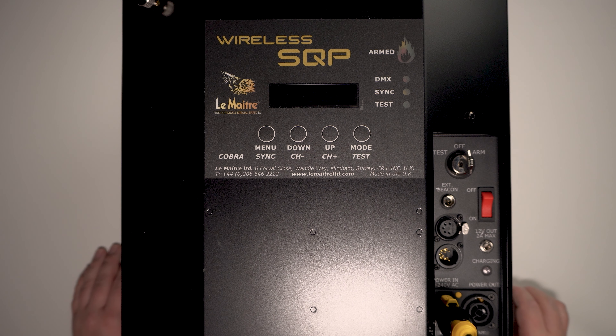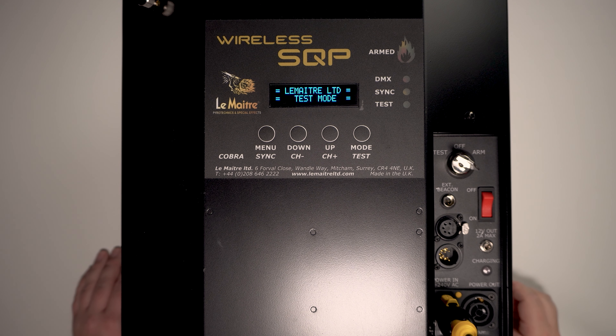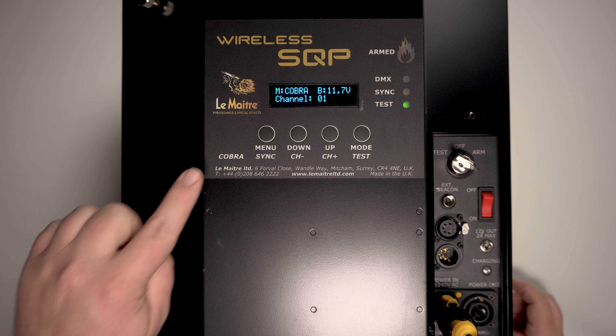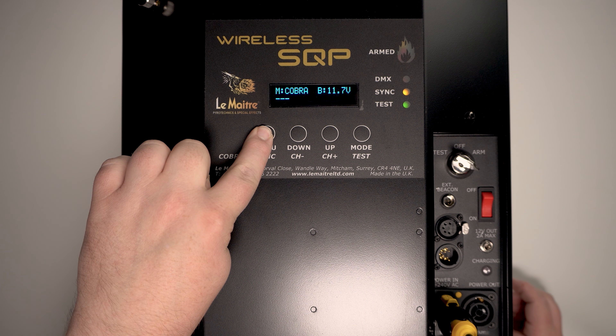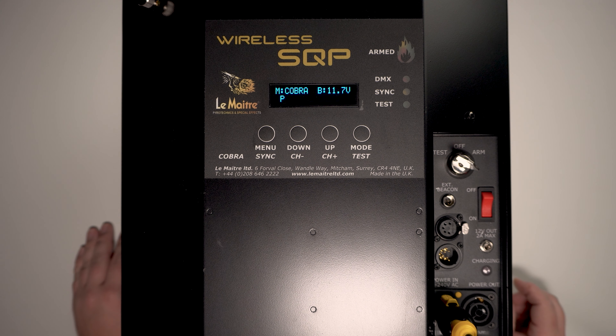The next device is the Lemaitre wireless salamander quad pro. Put the device into test or arm, allowing the salamander quad pro to fully boot up and complete its test sequence. Once you see your channel information, press and hold sync, and once you see P for program mode, your wireless salamander quad pro is now in program mode.